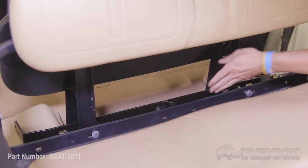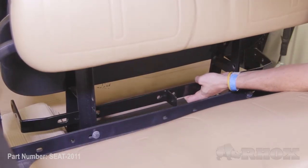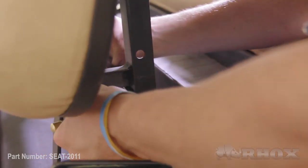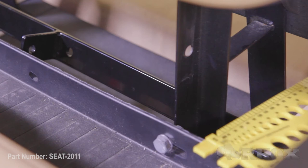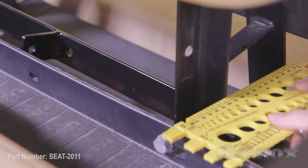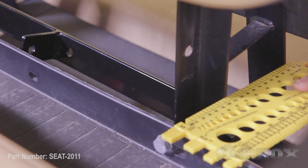Now that we've figured out where our seat belt bracket is going to go, it's time to mark our holes with our hole punch. We're going to line this up, make sure that it's centered, and use our hole punch to mark where we're going to drill our holes in the seat back brackets. Then we'll take a straight edge and transfer the hole to the back of the seat back brackets, which will allow us a little bit easier access when drilling.